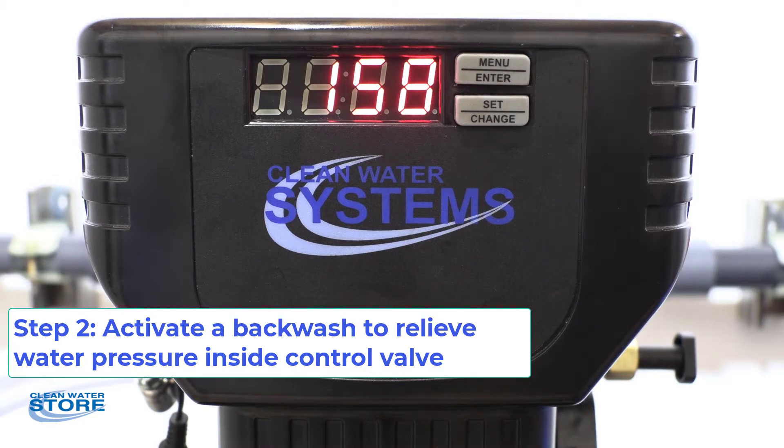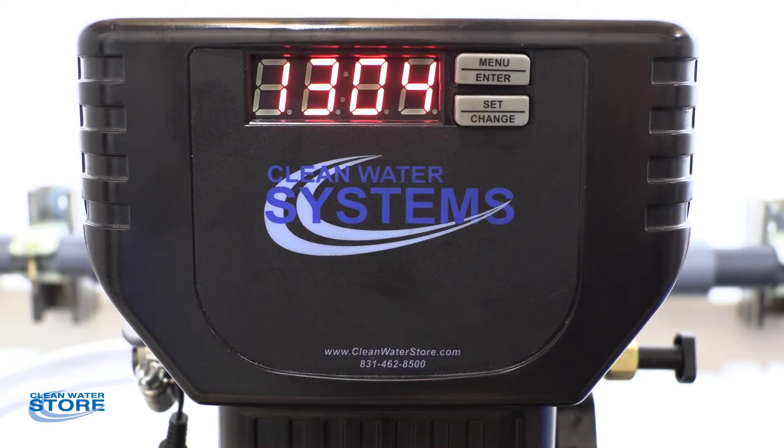This still allows you to have water going into the house. So right now we still have water in the house — we've just isolated off the system.